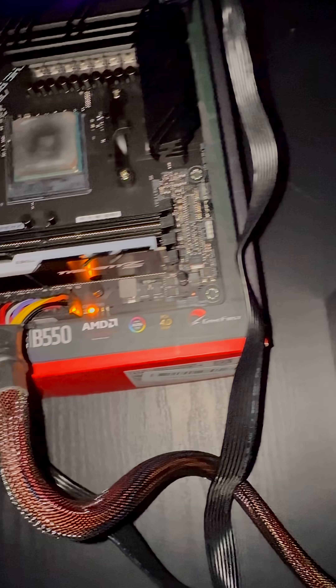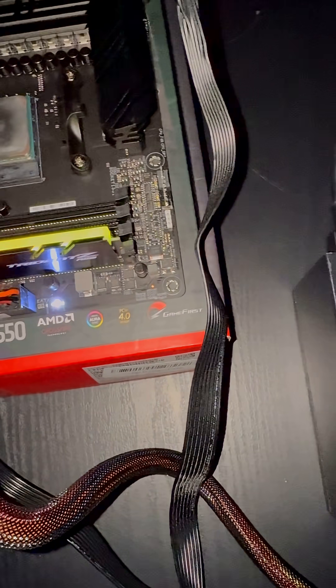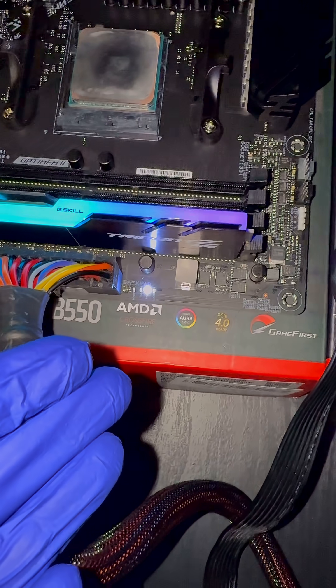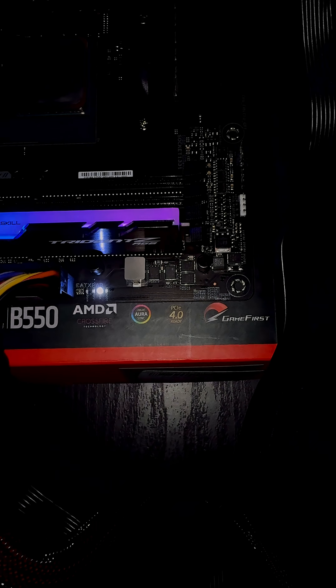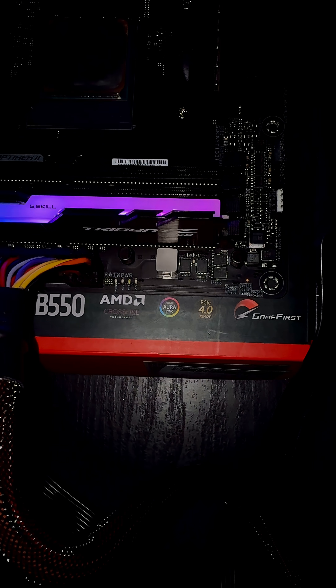There we go — you'll see it's the same behavior as the X570. This one doesn't have the LED readout but it does have the LEDs themselves. The white is usually associated with VGA, and that green will come on here in just a moment — there it is. And that's basically all she wrote.